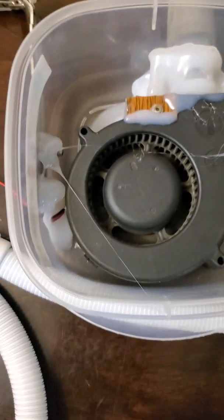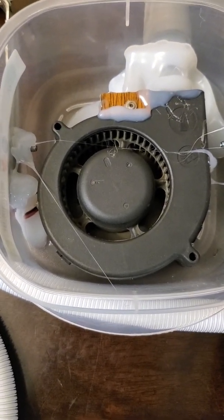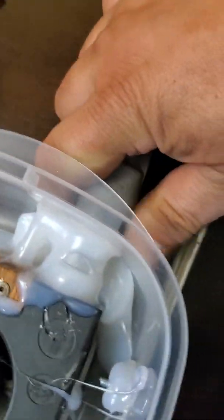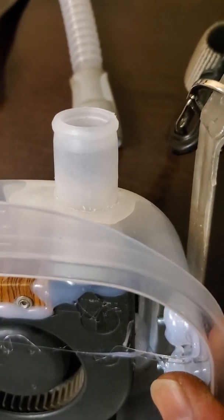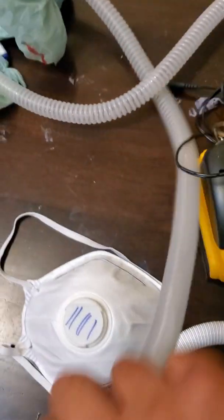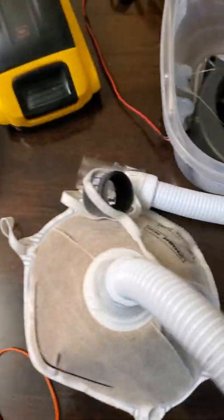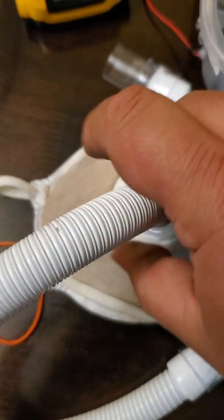This is a 24 volt DC blower fan. This part here is from a CPAP machine — this is a CPAP hose which is connected to this little small CPAP connector, and that I connected to an old N95 mask.